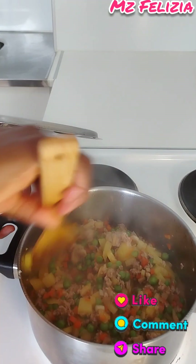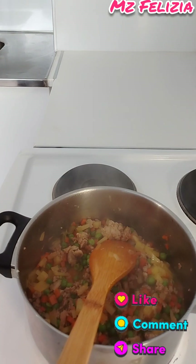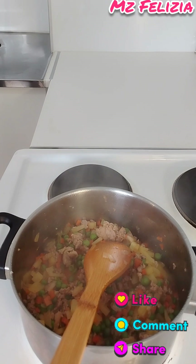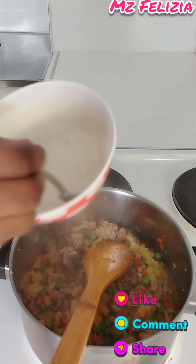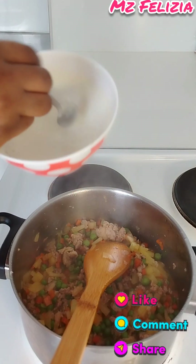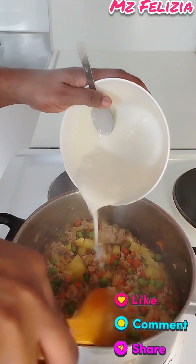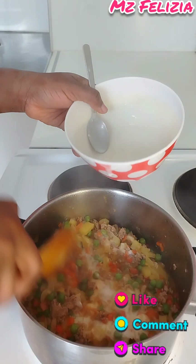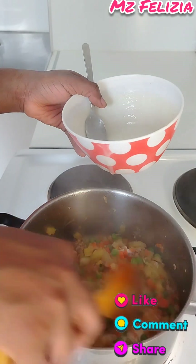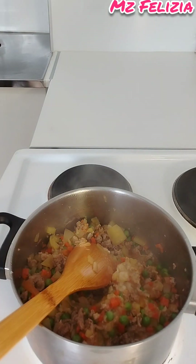To thicken the sauce, I mix a little bit of flour and a pinch of salt with water, then pour it into the sauce. Mix it in so it combines well together, then cover and let it cook through.